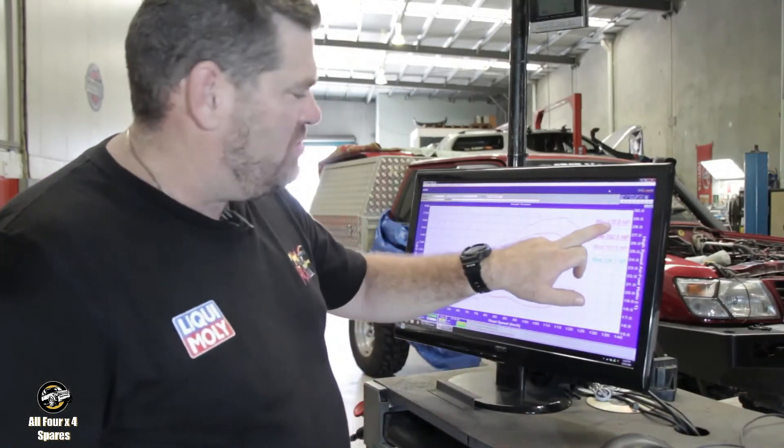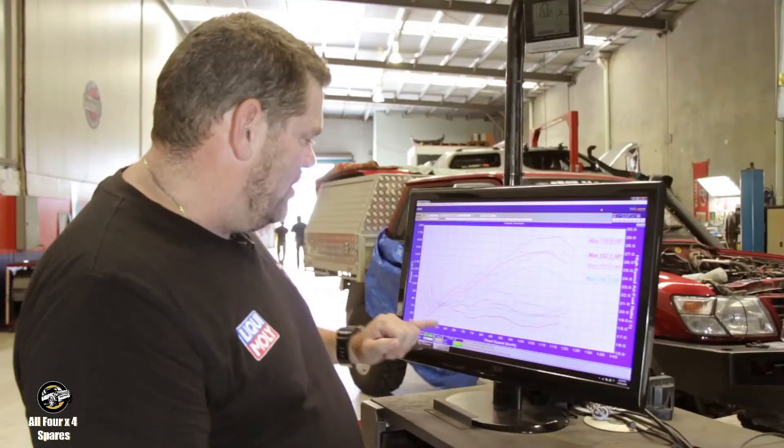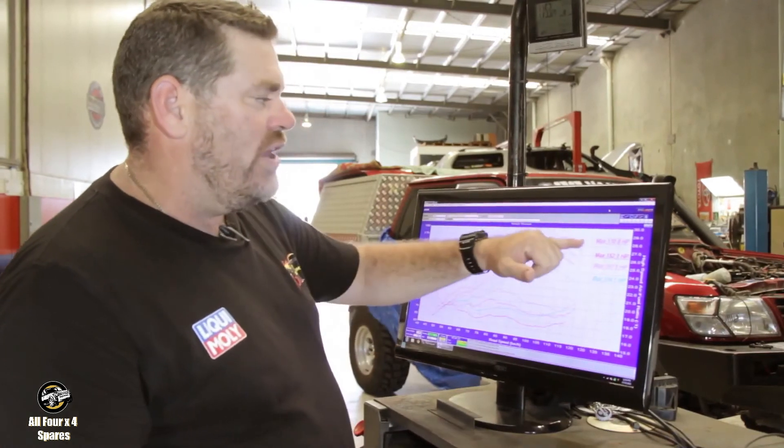We've got 170 rear wheel horsepower out of the chip and exhaust together. Our standard run was at 18.5 to 1 air-fuel ratios. We've added another 35.3 horsepower with the chip and exhaust together, and we're actually running leaner fuel mixtures — roughly about 19 to 1 air-fuel ratio. So it's slightly leaner, but we've got 35 more horsepower at the wheels, with acceleration through the whole rev range.